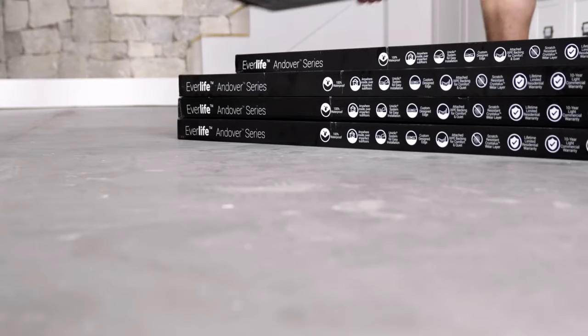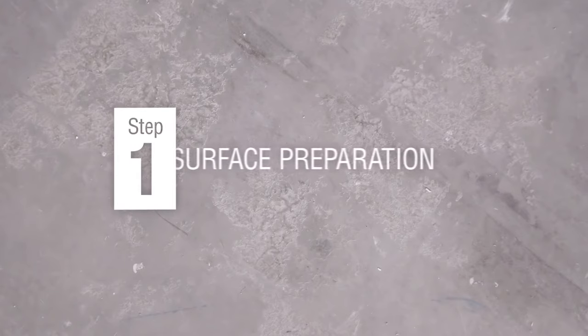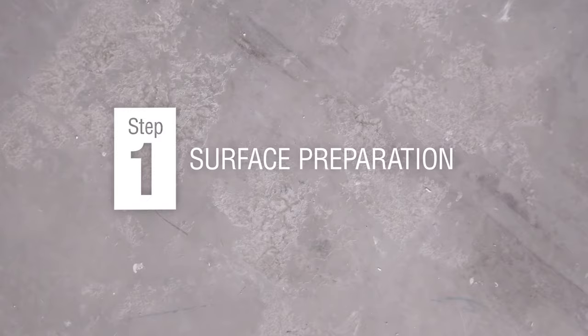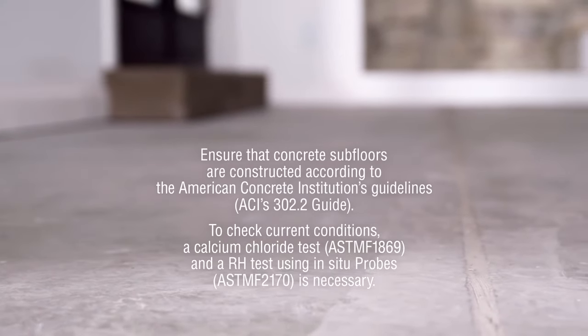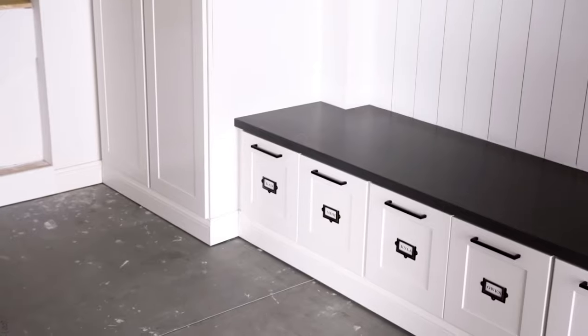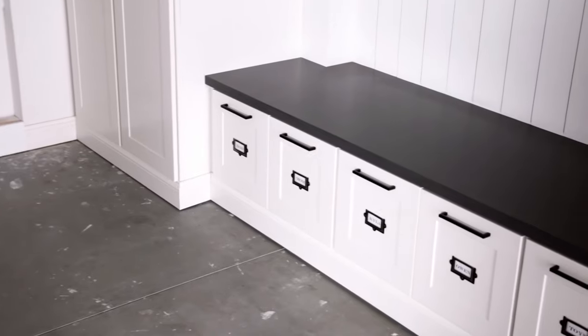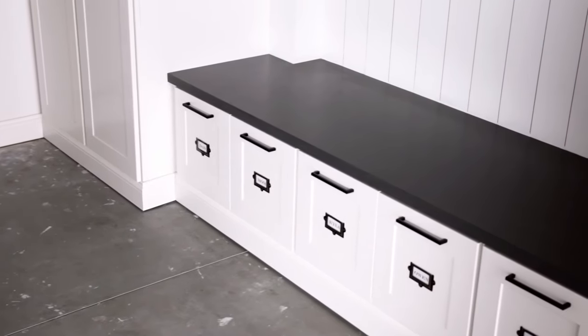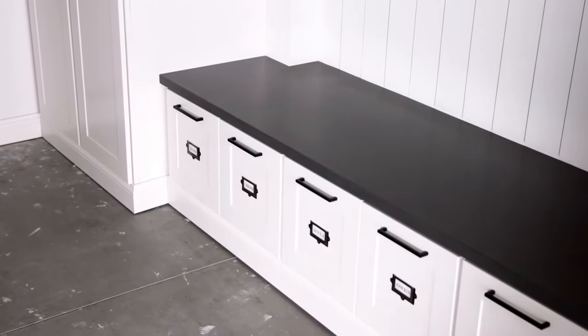We recommend you purchase 10% more than needed to allow for waste. Installation takes just a few steps. Regardless of the subfloor material, the subfloor must be sound and solid without deflection. Since this is a floating floor, install cabinetry, island vanities, tubs, or anything that would impede the floating of the floor first, then install EverLife flooring around them.